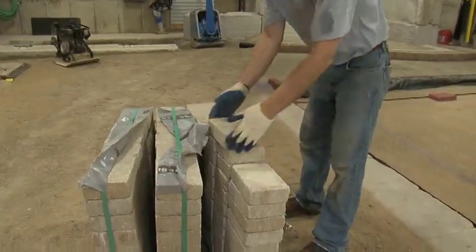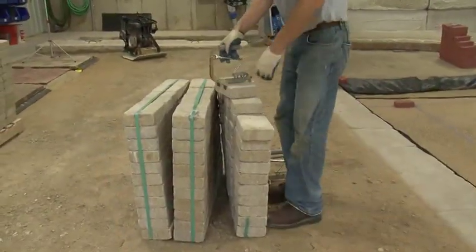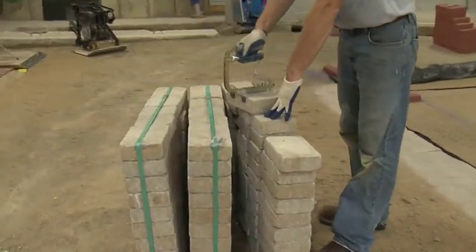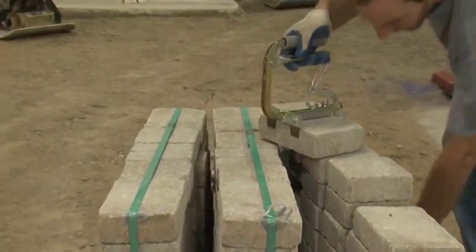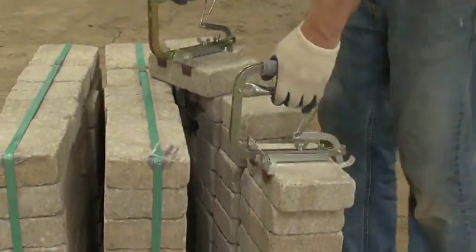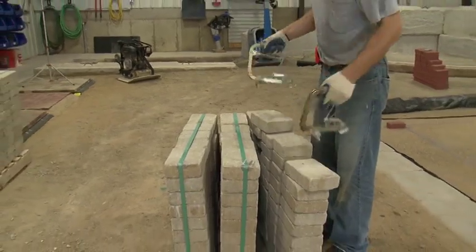When you're dealing with a somewhat larger paver, like a 6x9 like we have here, there's a tool that you can use that will allow you to grip one of these larger pavers with just one hand. In that case, you can actually lay two pavers at the same time instead of one if you were not using the tool.